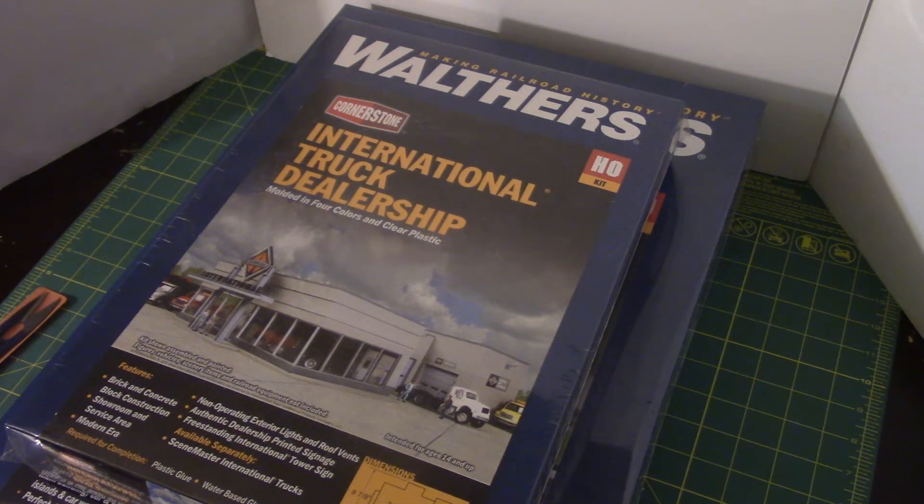Hey, welcome back to Zamora Models. Happy 2018, everyone. I wanted to start the first video of the year with what I plan to do with the channel and my goals. This is the second calendar year that I've been doing this. I still have a lot of things I want to change about how I'm presenting things, one of which being having a script or guideline for the product reviews that I do.